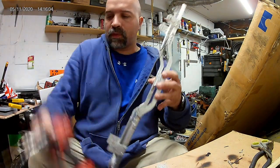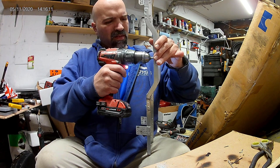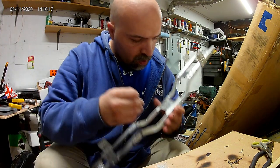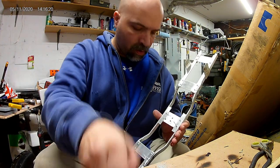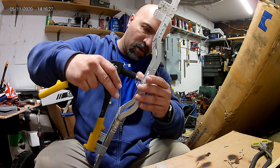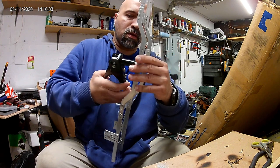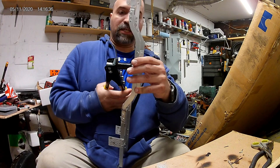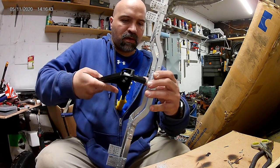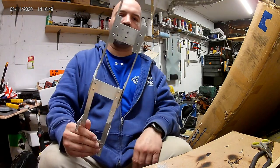I'll grab my drill and bore it out a little bit. There we go - two more rivets and that wasn't hard to do. Grab, squeeze - there we go, flip that off. Another two pumper - and that is mounted.